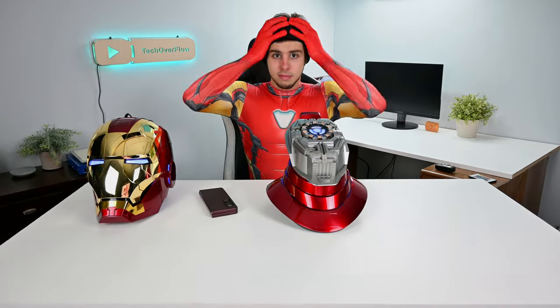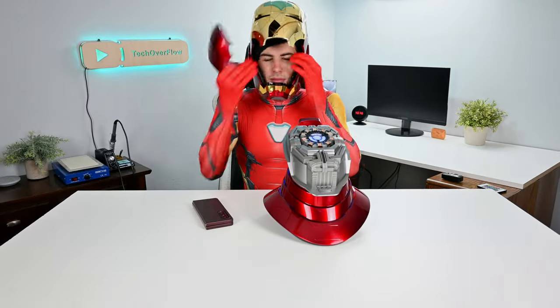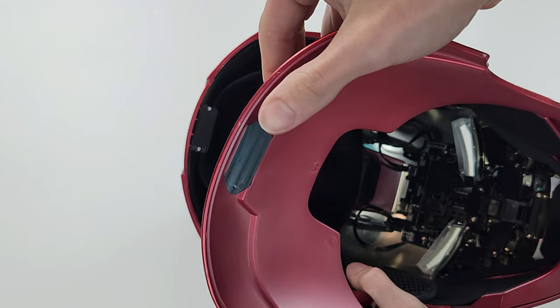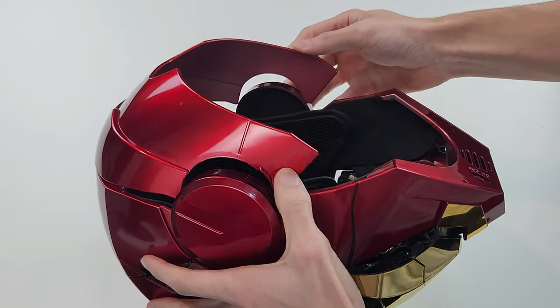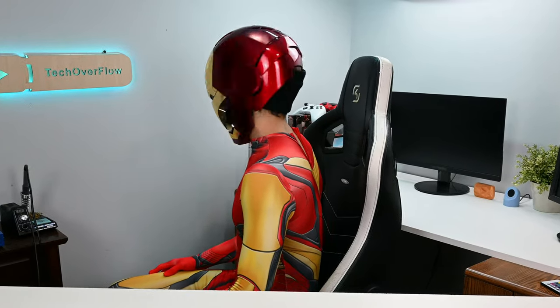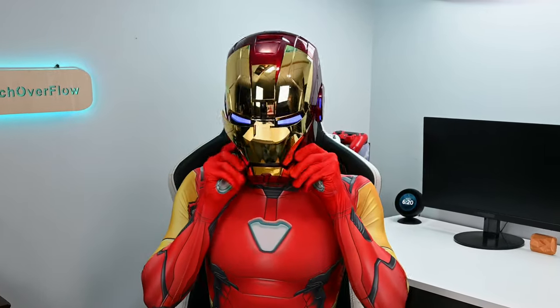Now let's move on to actually wearing this, since it is a mask meant to be worn. Getting this mask on and off can be a little bit difficult, since you have to pop off a back chunk of the mask. However, they've added guiding magnets to help you get it in the right place, and when you do, it will click in place letting you know you've done it correctly. While I haven't had any issues with this coming undone while wearing the helmet, I suspect doing things such as intense running will be too much for this kind of attachment, and will result in the helmet falling off.